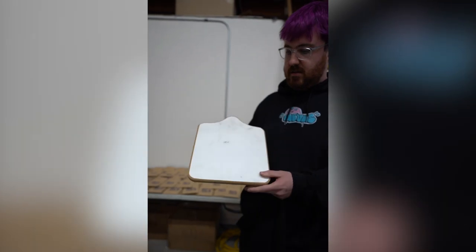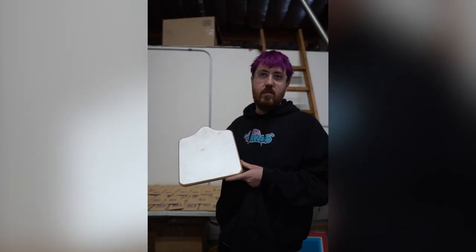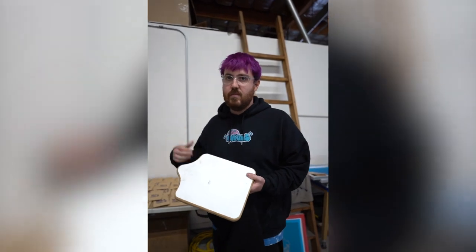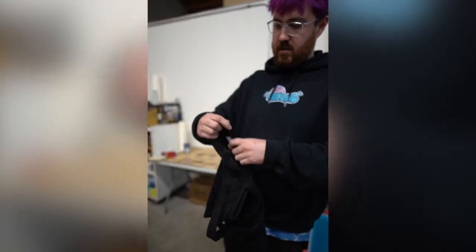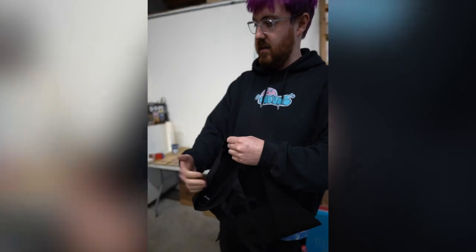Today I decided to go with this youth or infant platen. We have these available on our website. It's got a 10 inch by 10 inch print area and my design fits perfectly in that area. Another thing to keep in mind with tote bags is unlike a shirt you have less room to get it over the bracket and the platen, so that's why I'm using this small one.